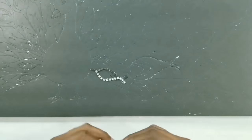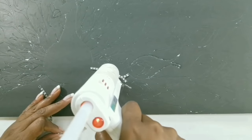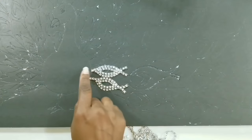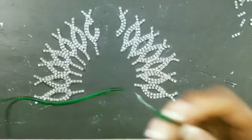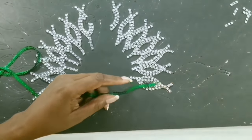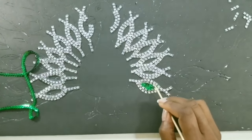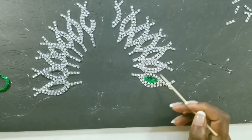Now we'll be gluing one long piece on the other side, then gluing one row in the middle. We'll repeat this same process all the way around. Now we're going to be using this green sequins in the middle, and we'll be doing this to all the pieces.